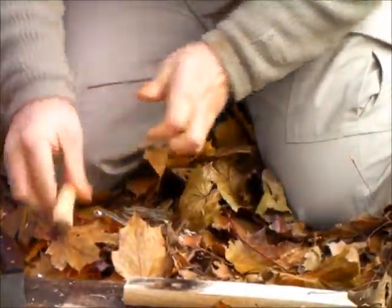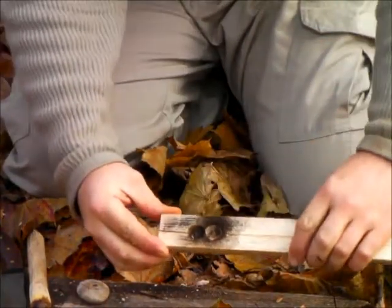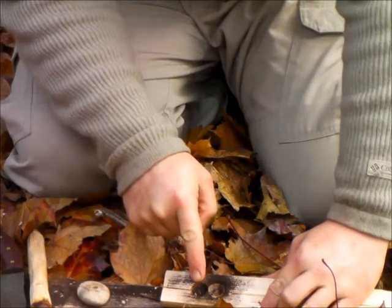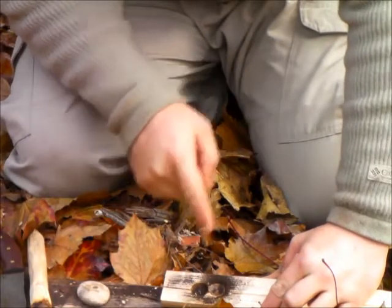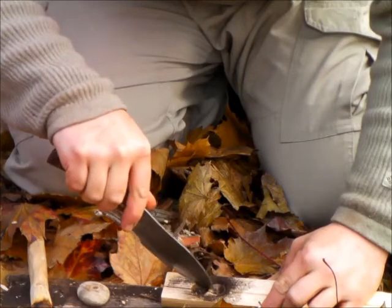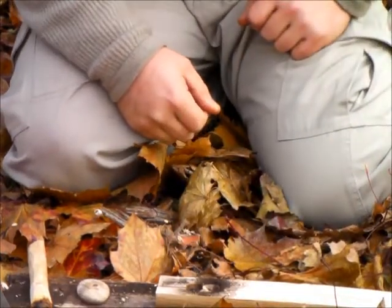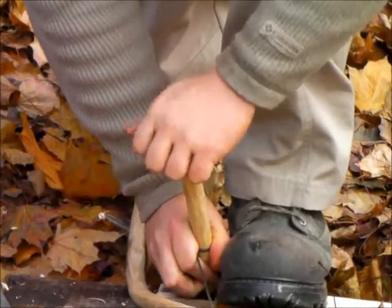I'm just going to stop it there and give you a bit of a view of what's going on. We've got the first hole — about three quarters of an inch deep — and we've got the second hole. I probably could have got my second hole a little bit closer still. What I'm going to do is carve out a little connecting bridge here that's going to allow that dust to funnel into hole number one.